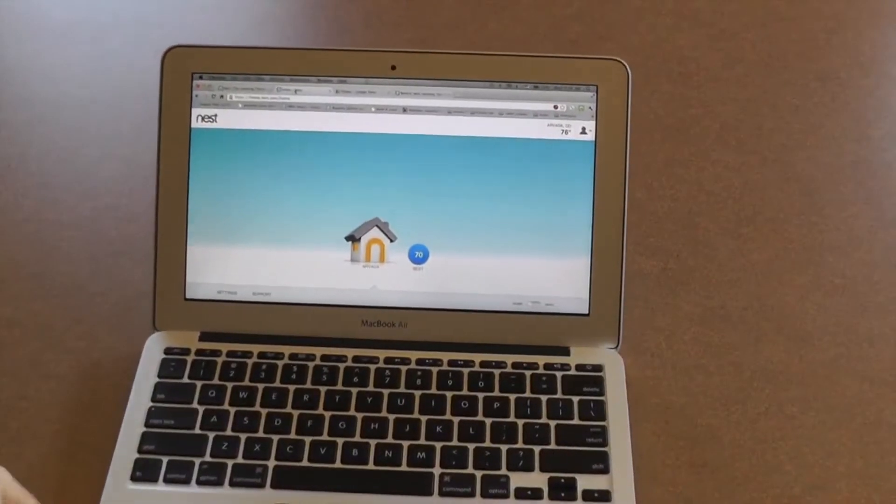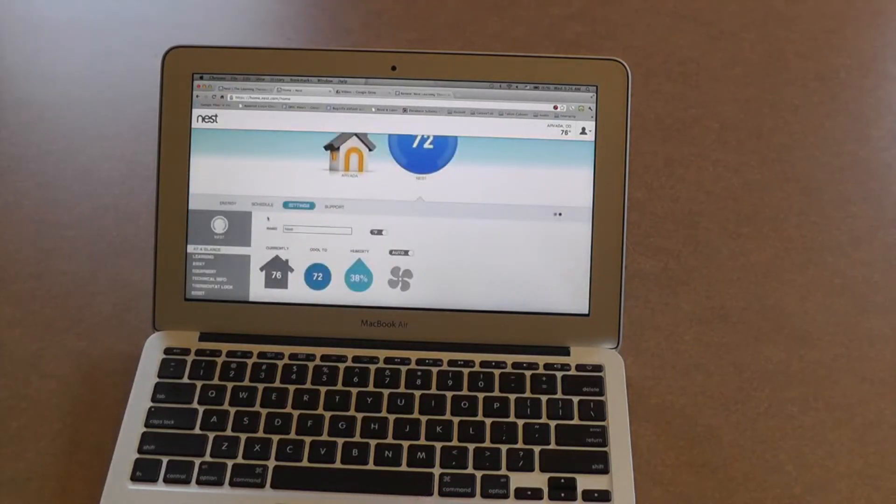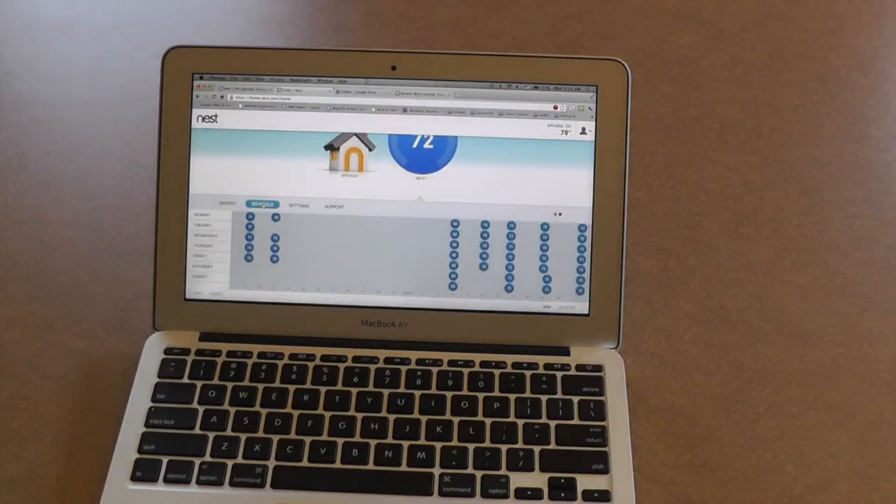The killer app for the Nest is being able to control your thermostat settings when you're out and about — from other computers, your mobile devices, from your laptop, or even when you're upstairs and you want to change the thermostat. I have a computer here on the Nest website and as you can see, you can control the thermostat here. It gives you an interface that looks very similar to what you see on the thermostat itself. Works very nicely. You can go into settings and set up some schedules for yourself if you don't want to rely on what it thinks your schedule should be.